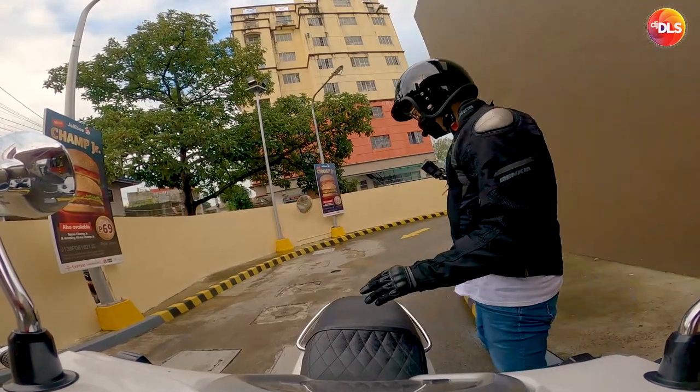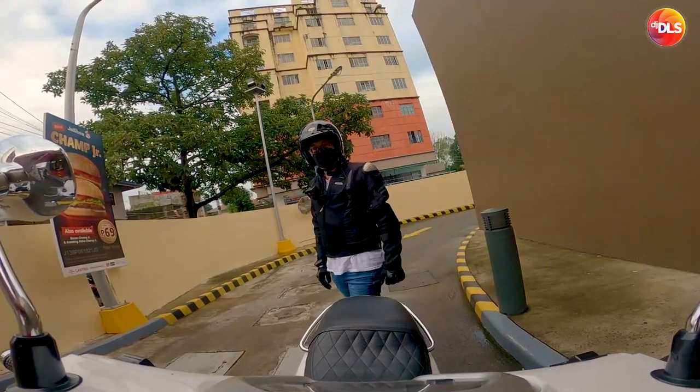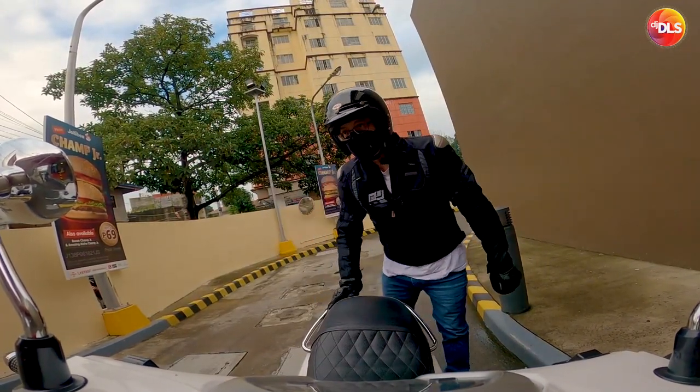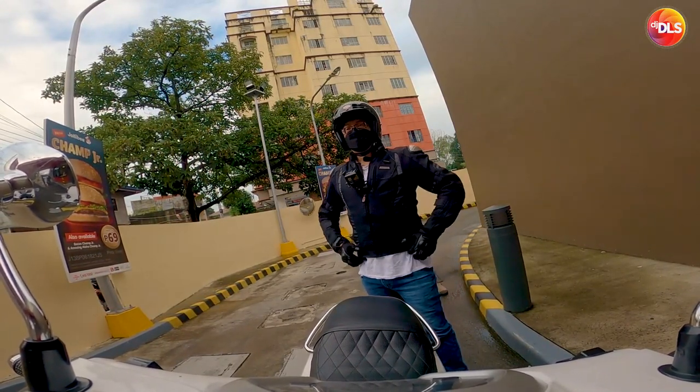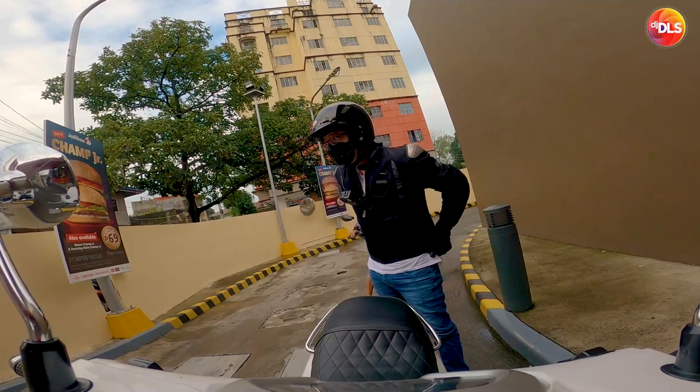Yung tura natin. Forma. Yung ganda ng Bell. Oh my God, it's so nice, man. I love the Bell. Looks legit.